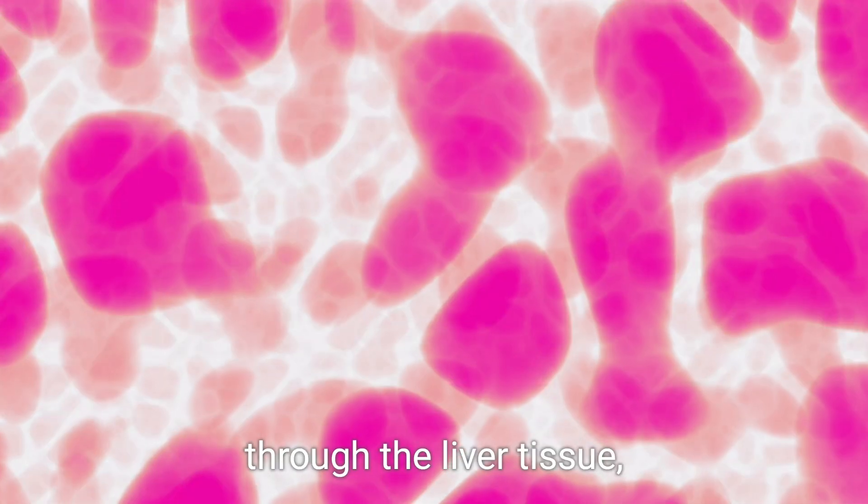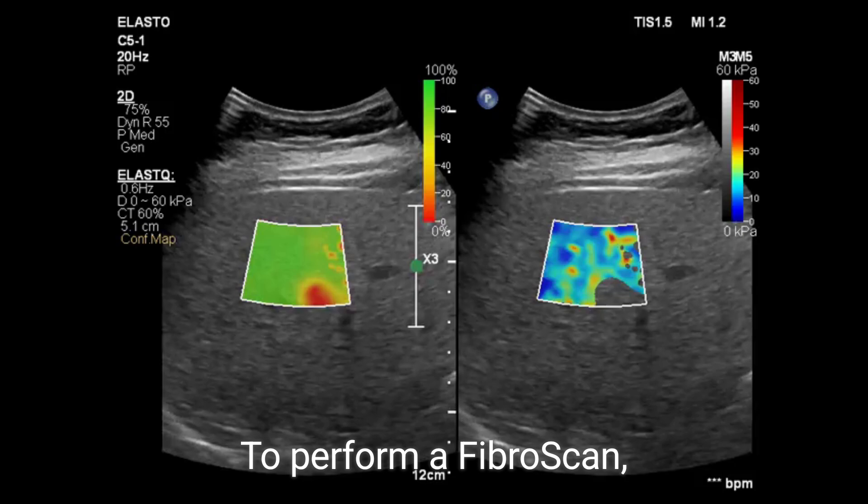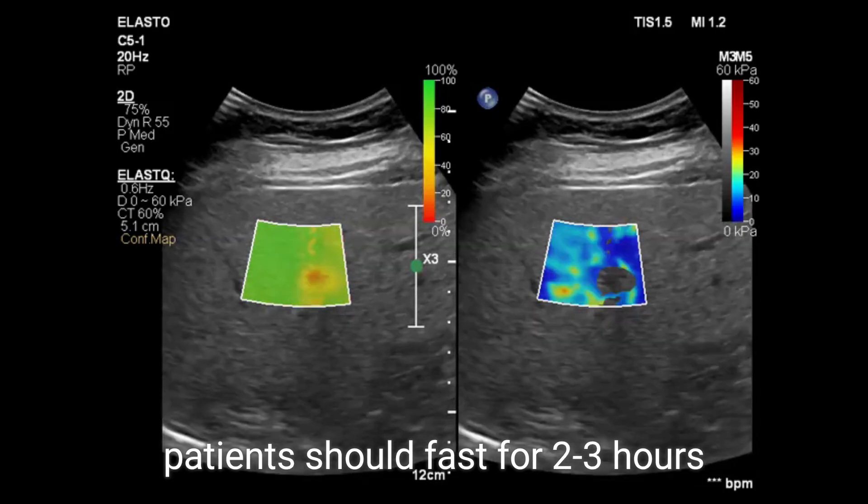Fibroscan determines the speed of the shear wave passing through the liver tissue, which is directly correlated with its stiffness.